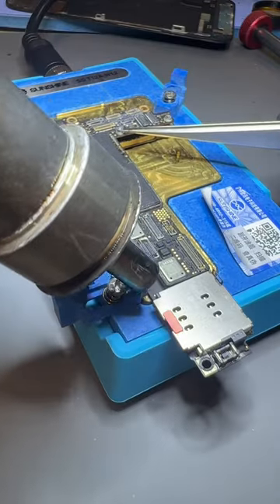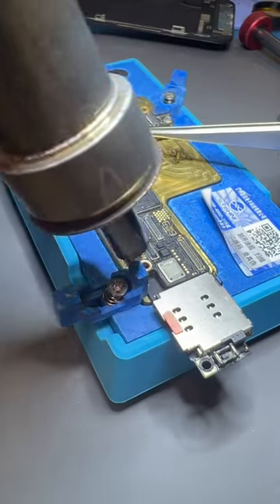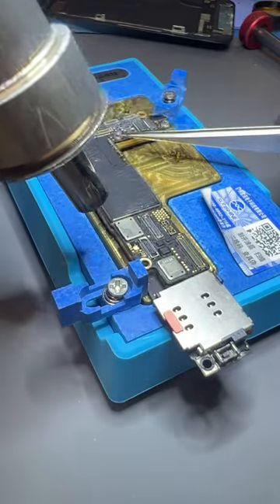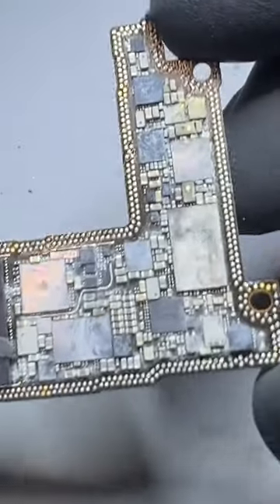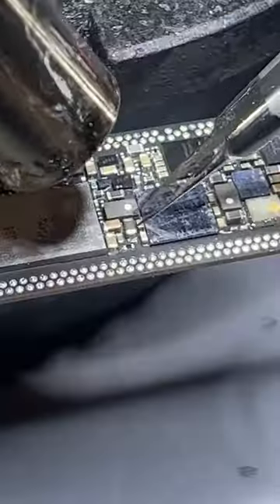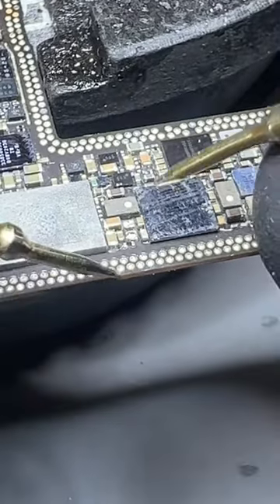Because of the sandwich-type design on modern iPhones, we have to separate the two layers by heating it at 200 degrees C. Once separated, we can see the amount of corrosion inside the logic board, and once cleaned up, we identified that this capacitor had failed, causing a short circuit on the VDD main line.